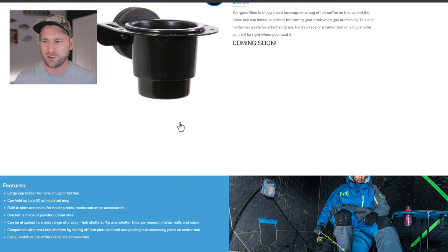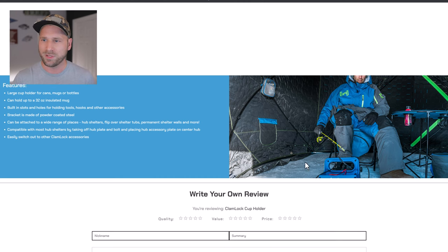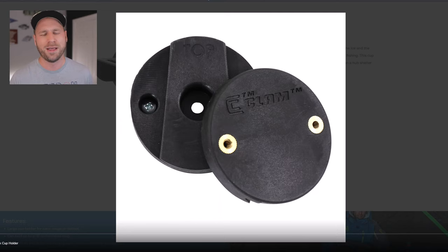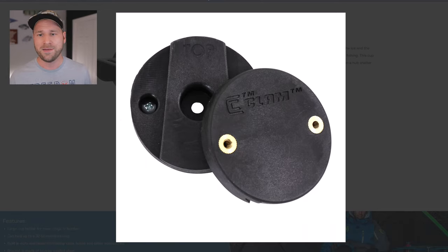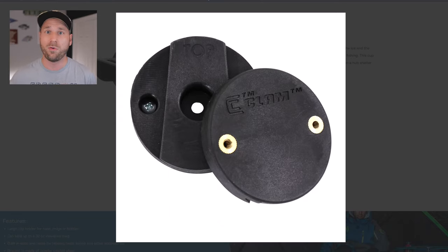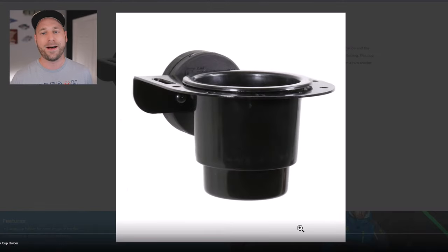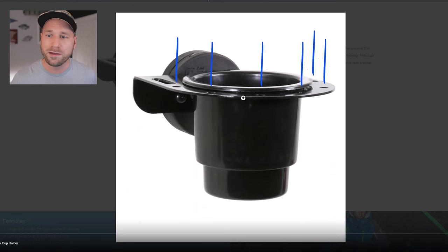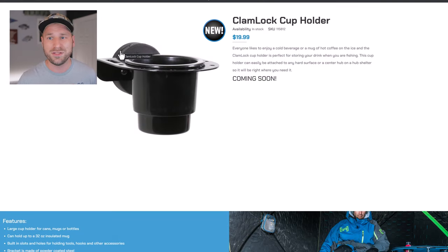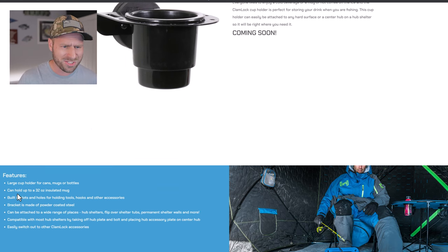The Clam Lock Cup Holder is brand new and has not been released before. It uses the Clam Lock system, which clips onto the hub inside their hub shelters. You can also get a backing plate and mount it on the wall of your wheelhouse, your ice fishing sled, or other brands' shelters. This new cup holder has holes where you can hang jigs, hooks, or longer items like pliers. It can hold up to a 32-ounce insulated mug.